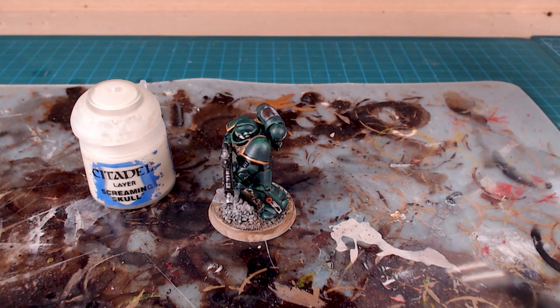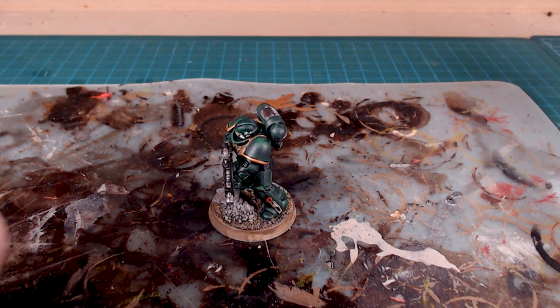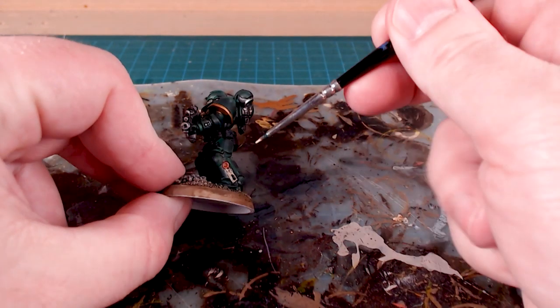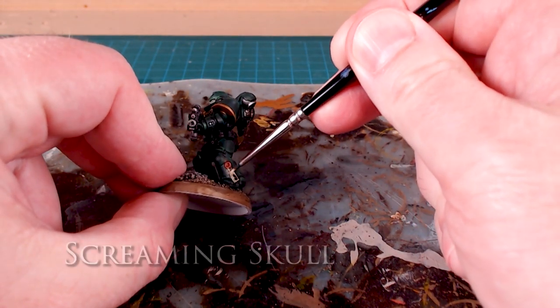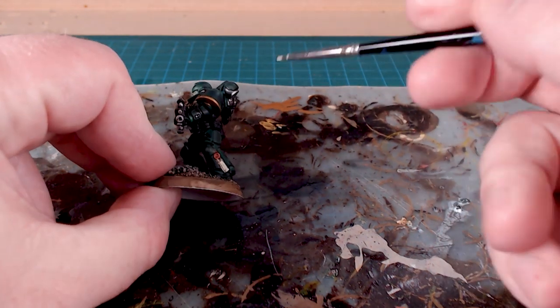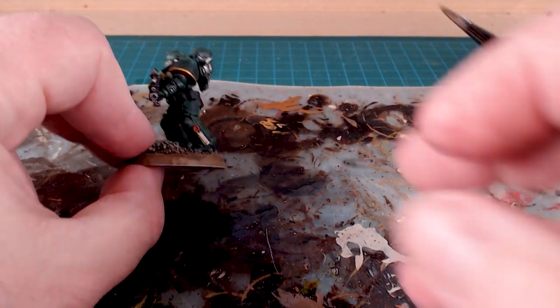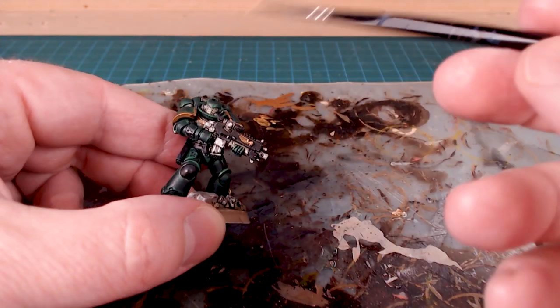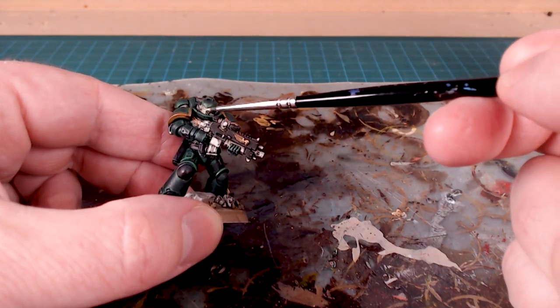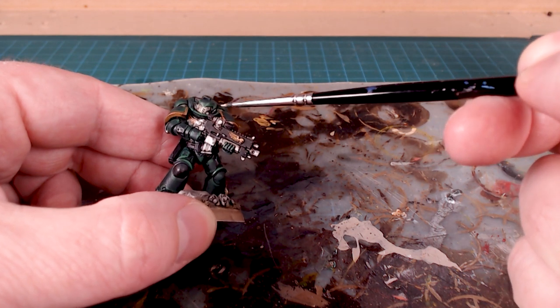Next we'll use Screaming Skull on two parts: first the purity seal, and second the face mask — just to give it a little punch of brightness. I'll do a little edge highlight around the purity seal, then lateral lines so it looks a bit like parchment and has some texture. On the mask I'm just going to go in and do an overbrush of all the raised details.